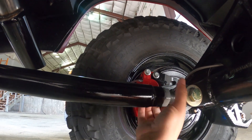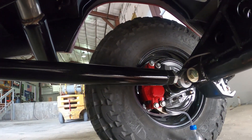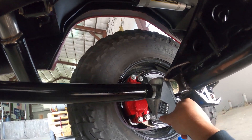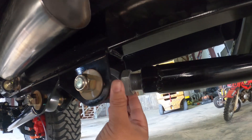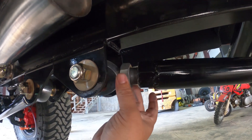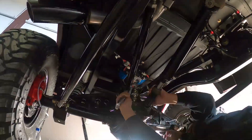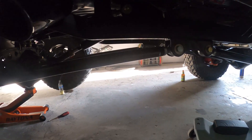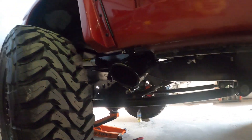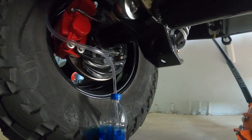Tell you what guys, this type of work is already tough enough as it is - it's even worse when you gotta have a camera underneath here the whole time. Alright guys, got the links all finished up and adjusted. Let's get these brakes bled real quick.